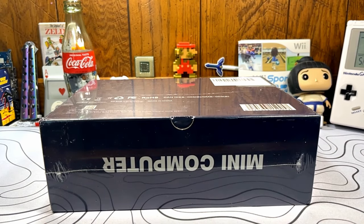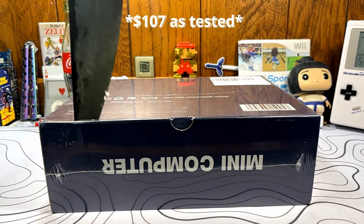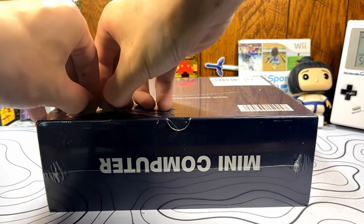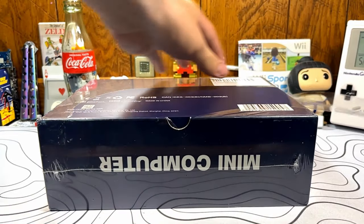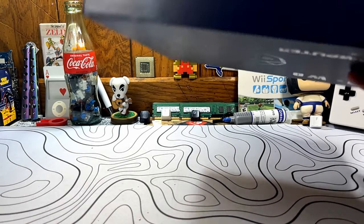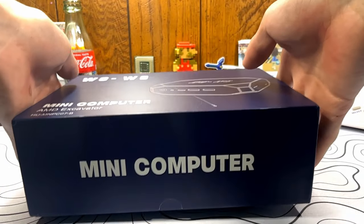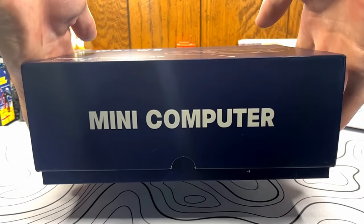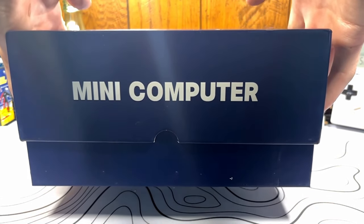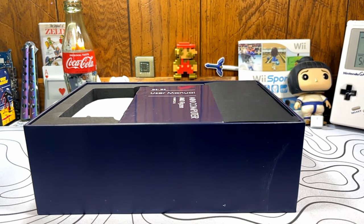The big thing for me personally is this mini PC is only about $10 more than the last one I looked at. For that price point, you get a slightly more powerful processor and a slightly more powerful built-in video card so you can play a few games. You can change the RAM, and it comes with an M.2 SSD with Windows preloaded. It also has an additional 2.5-inch SATA enclosure for extra storage. The last WoWi mini PC, while you could add internal storage, you couldn't change the RAM or onboard storage as it was soldered on.